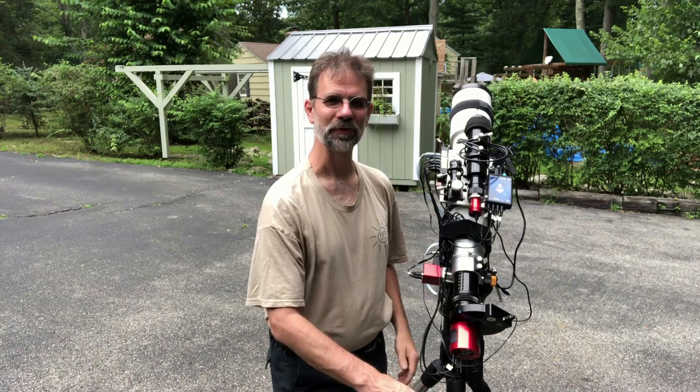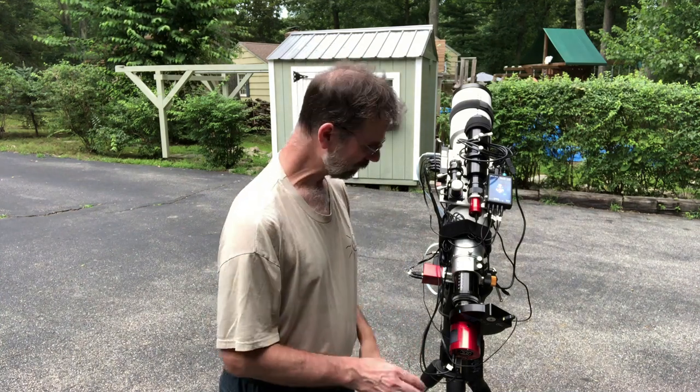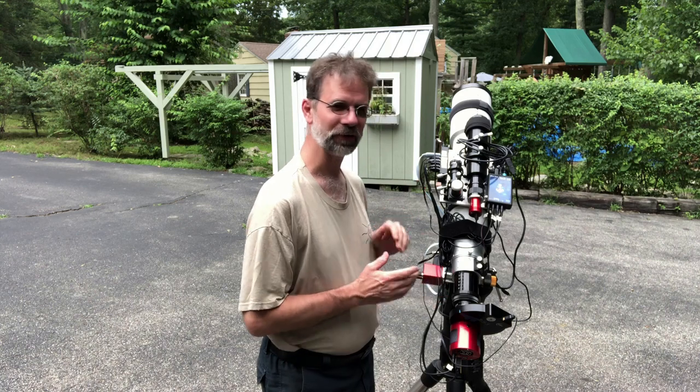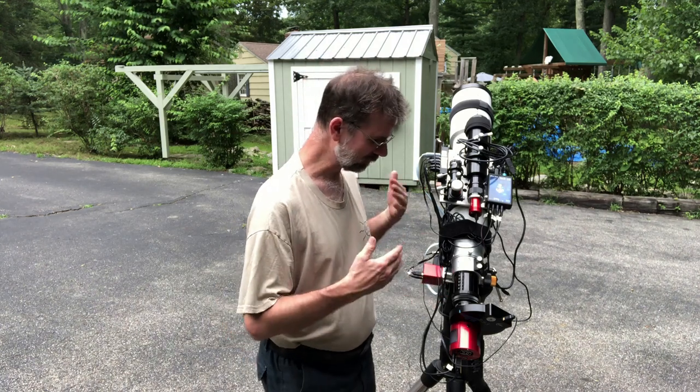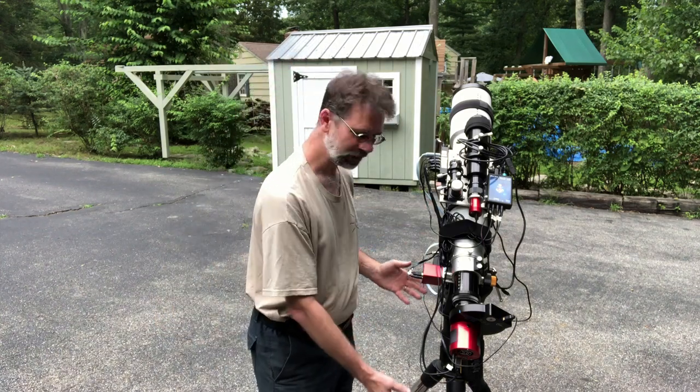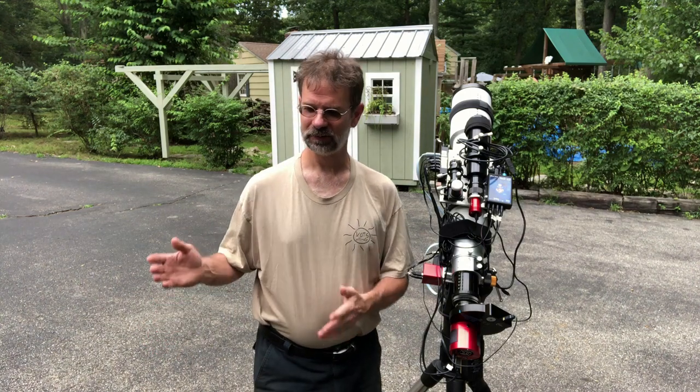Hello everyone. You're hearing all sorts of noise — those are power generators in our neighborhood. I want to talk about my setup here and what I was able to test: the portability of running off a battery in the field. I've got an astronomy shed and normally run power from my house, but I can take this setup into the field as well. My name is Kurt Zepotelo and you're watching AstroQuest One.